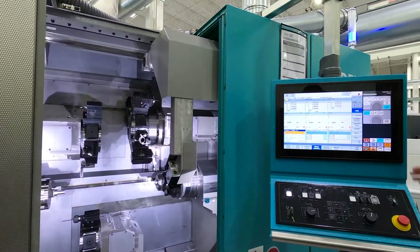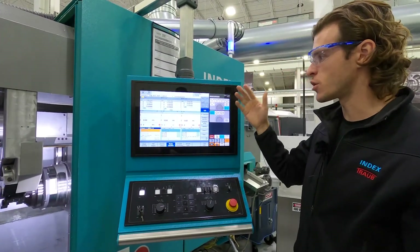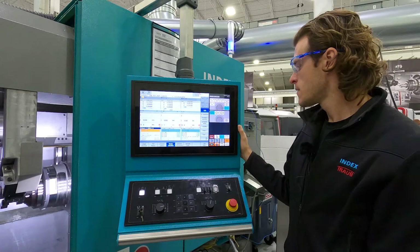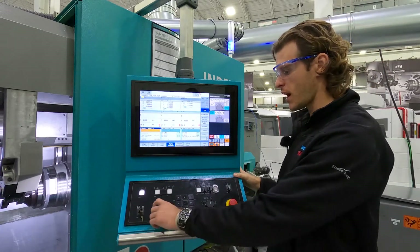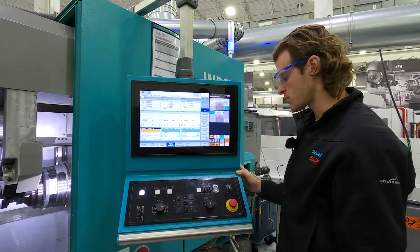I'll show you a little bit about the control. This is the main page for running the machine. It shows you your position, distance to go, speeds and feeds, and where you are in the code. Down here on the lower part of the control, you have your feed rate override, which is super helpful, spindle speed override, reset, start, stop — normal stuff.